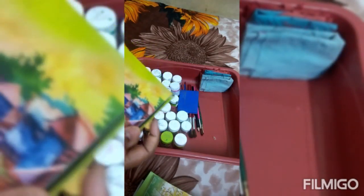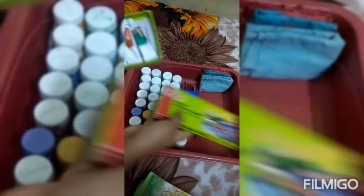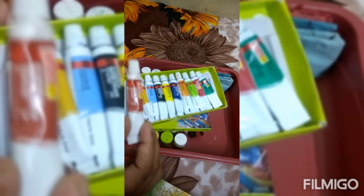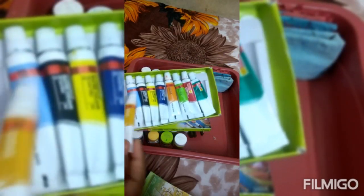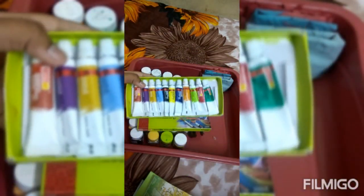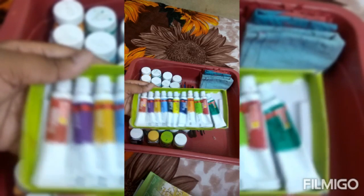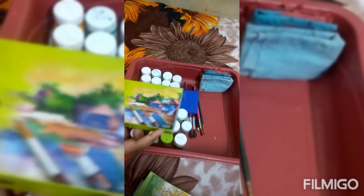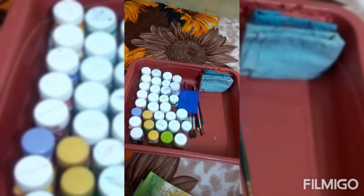This is the color. I will show you how to make a color. The color is in the color.